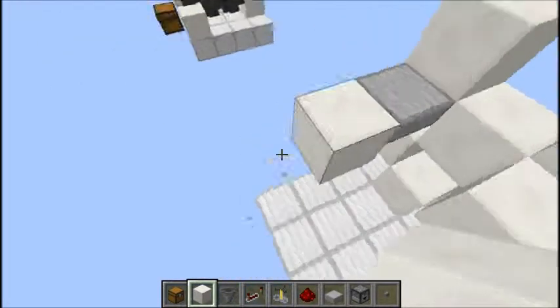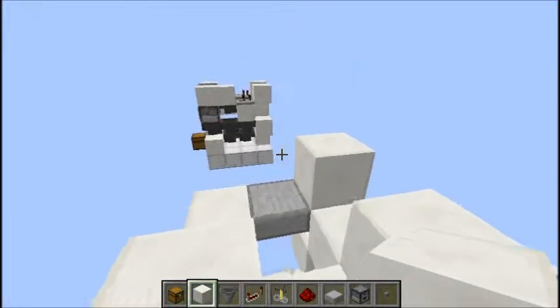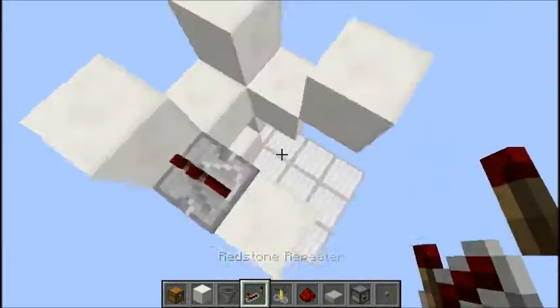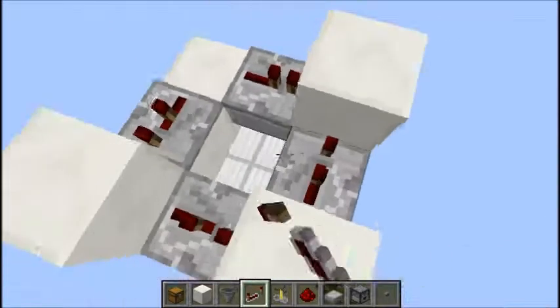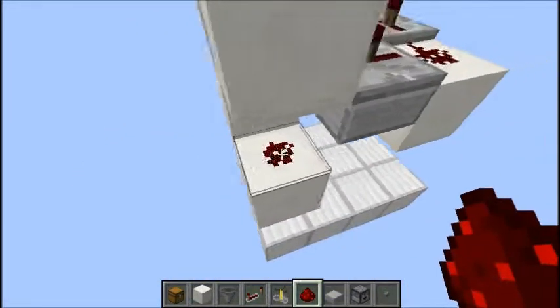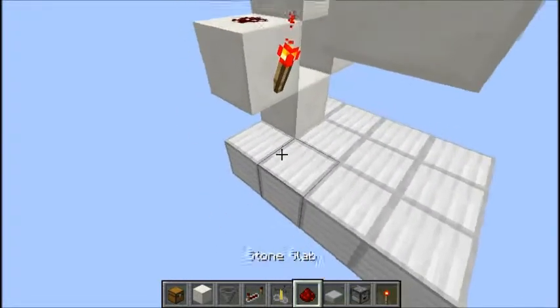Actually, we're gonna place a block there, then place a block right here and put it up like that. And then what we're gonna do is grab some repeaters and put them down like this. This one's set to 1 tick, this one right here set to 2 ticks, this set to 2 ticks, and this set to 2 ticks. We're gonna put redstone here, here, then a redstone torch here, and then put redstone right here.